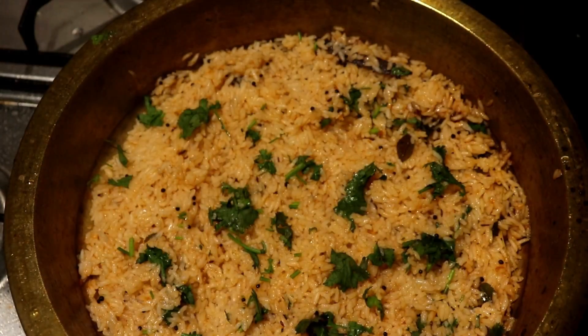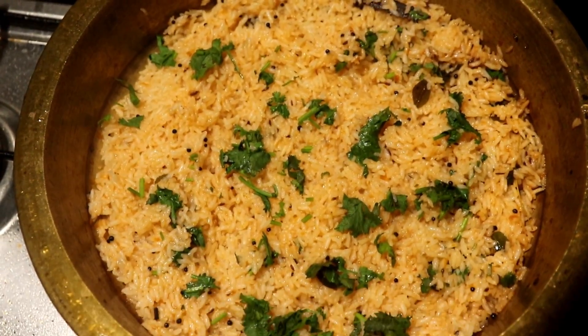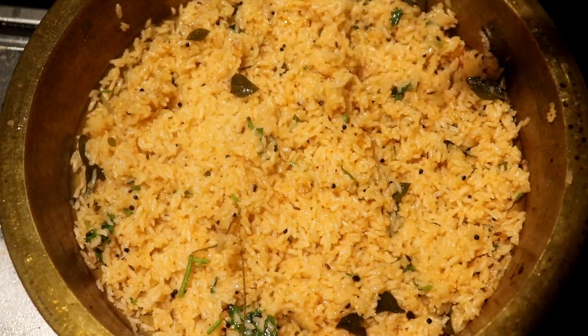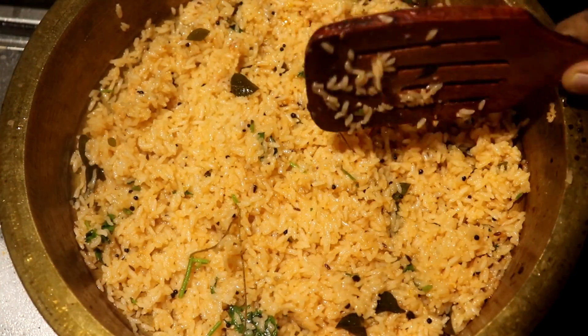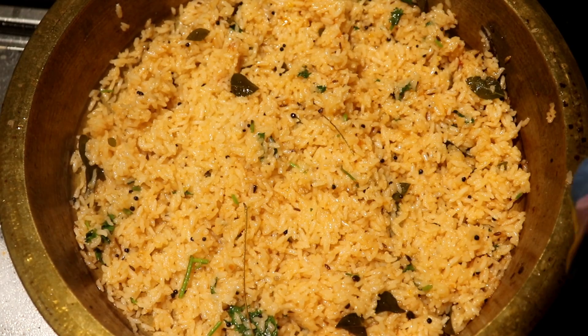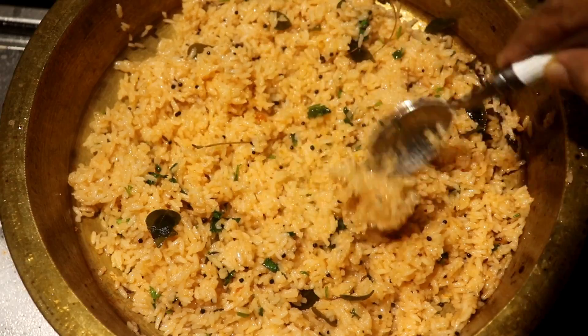Let's mix it in the middle of the bowl. Now let's mix it in a little. We're ready to start the pot as we've done. Now let's taste it.